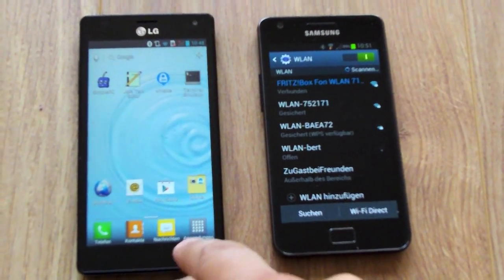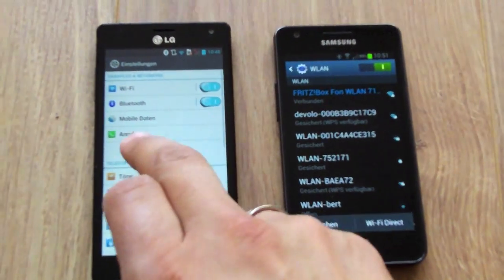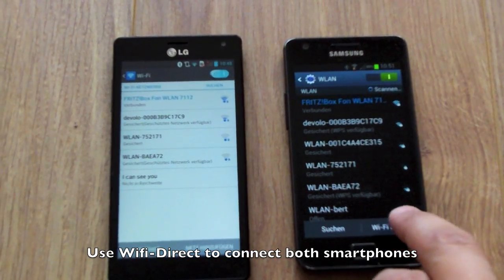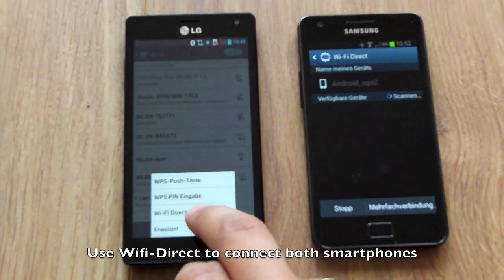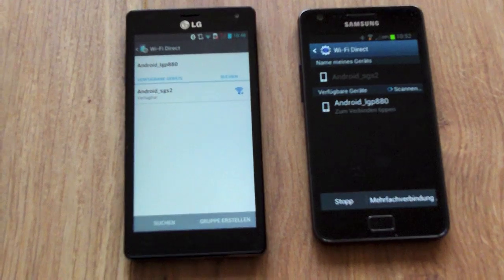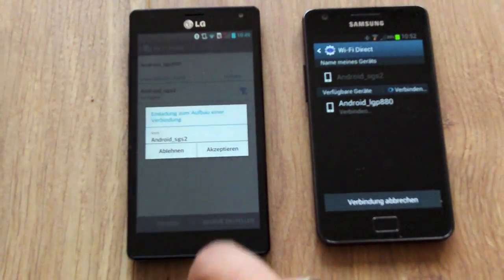Then you can connect both smartphones to each other via WiFi Direct. Go to the WiFi menu and the WiFi Direct option, and then both smartphones should show each other so you can make a connection between both.